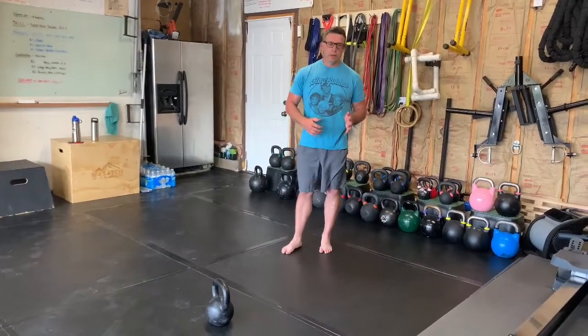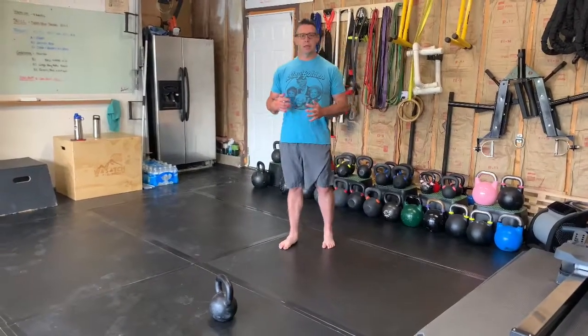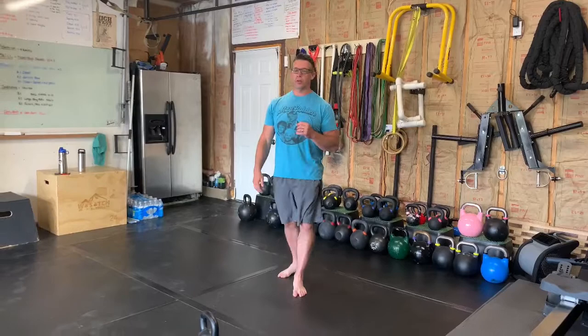For this chain, we're really working the conditioning aspect of things. Depending on what your rep scheme is, you're gonna finish all of B1 exercise, B2, B3, or if it's A1, A2, A3 — whatever it is, you're gonna finish it all the way through.